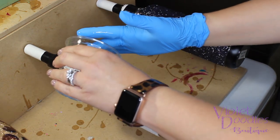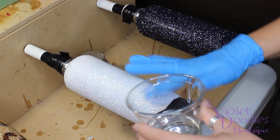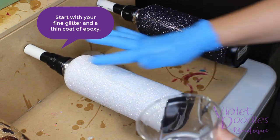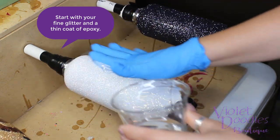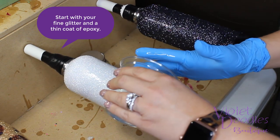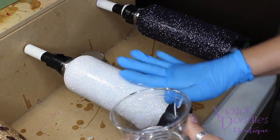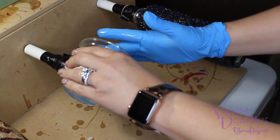To apply chunky glitter in an ombre effect on top of a fine glitter, I find it best to go ahead and glitter the whole cup with your fine glitter first. Then during the first coat of epoxy, add the chunky. I do a thinner coat than I normally do for this first coat because I don't want my chunky glitter to move very much after I apply it.